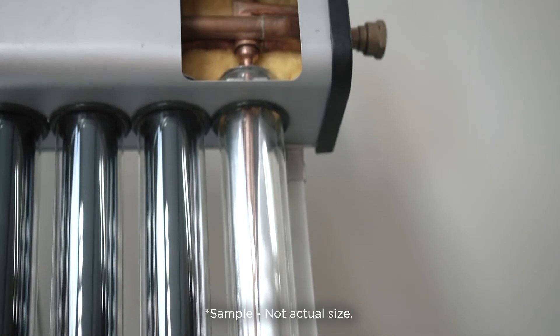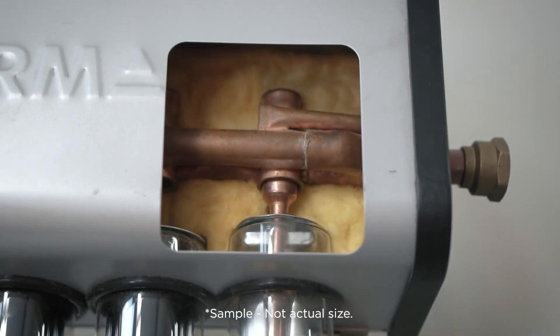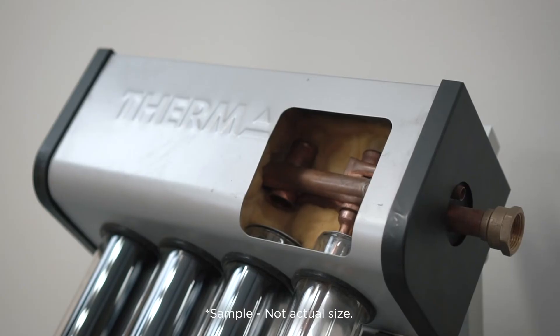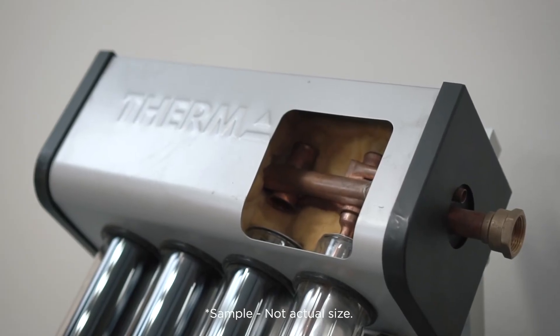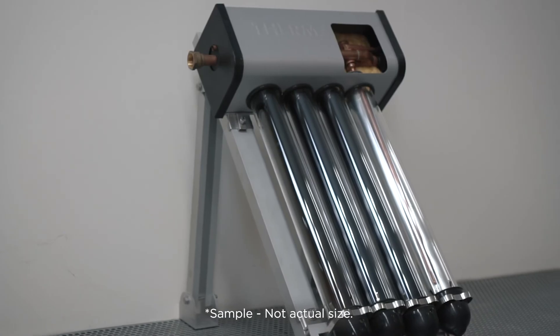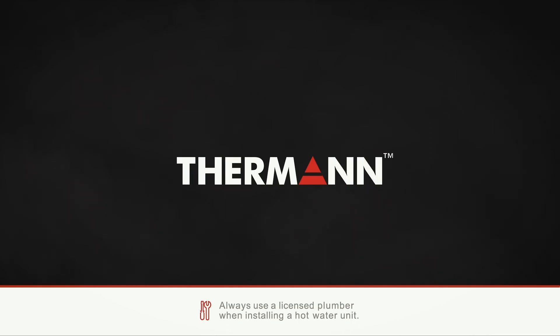The Furman evacuated tube boosted solar hot water system has a 10-year cylinder warranty and a 15-year tube and manifold warranty. These units are perfect for those looking for the highest efficiency and long-term returns on lower running costs. As always, these units must be installed by a licensed plumber.